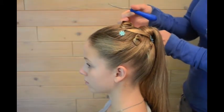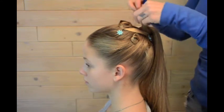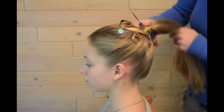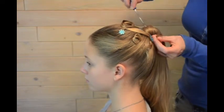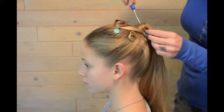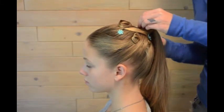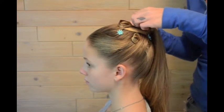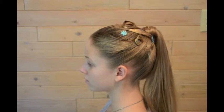This is a latch hook. You can use this to help hide the tail. Push it through, grab the end of the tail, pull it in, and just keep doing that until the tail disappears. And then if you need to, you can apply a bobby pin to make sure that it holds.